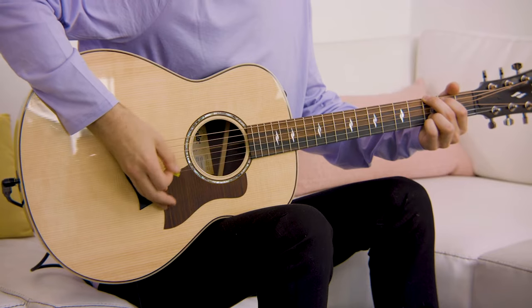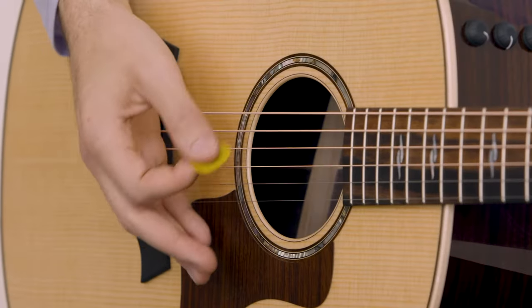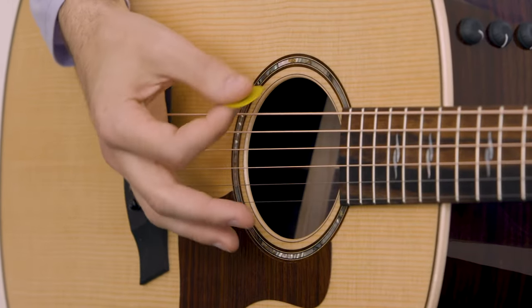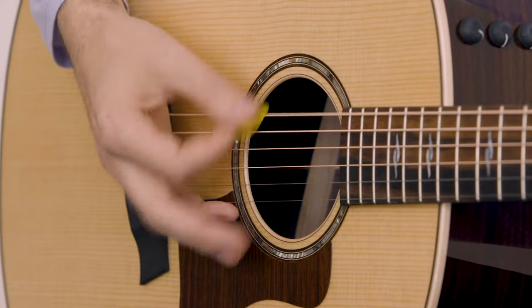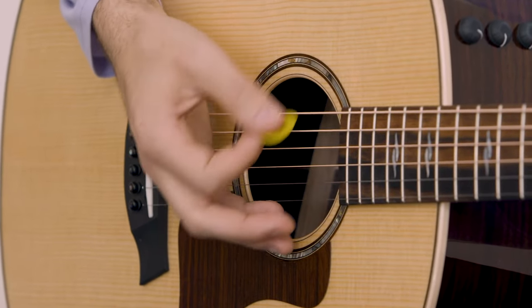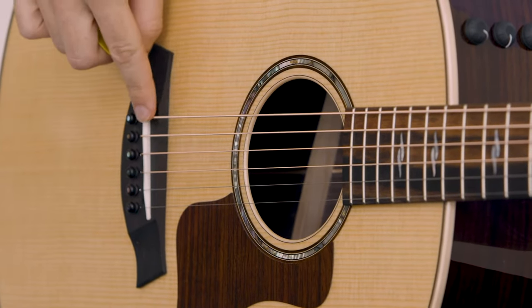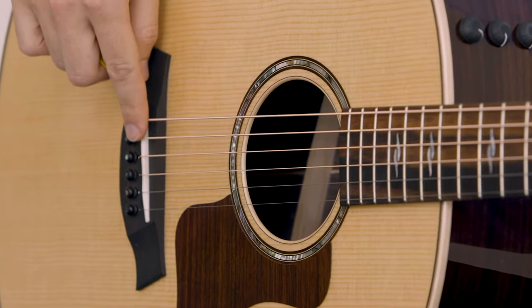If I'm playing a G, I'm going to slowly start introducing my palm and you'll see that we get this nice muted sound. Now if you move too far towards the sound hole, the whole chord is going to disappear. So you want to make sure that you're staying within probably the first inch to inch and a half of the bridge.